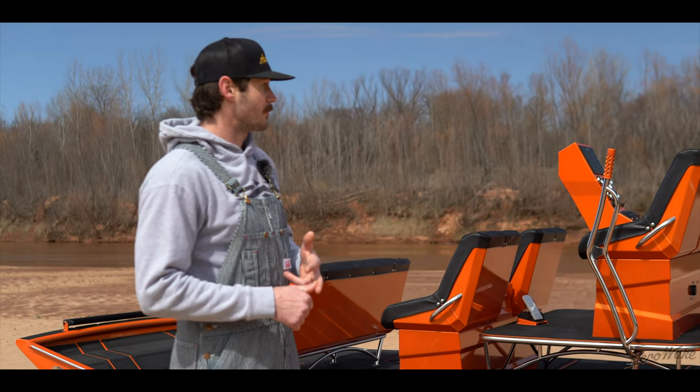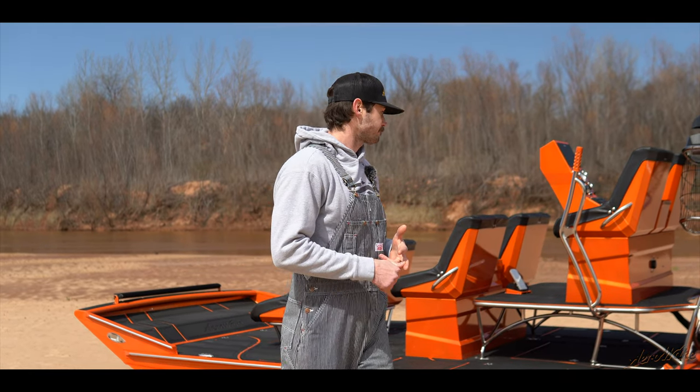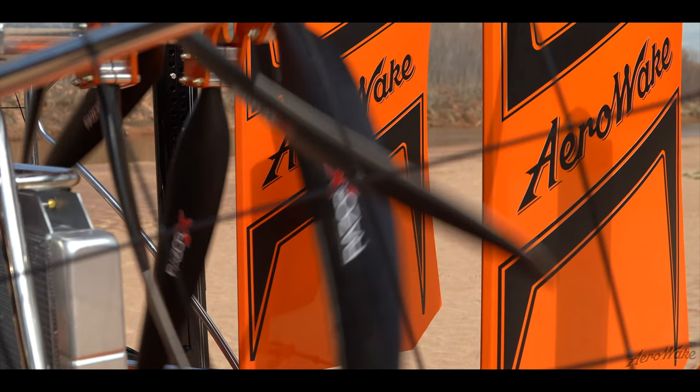We're running the full NMEA system on this boat, so engine management is key and we can see all of our parameters while we're driving. As far as the hull rigging and everything, rudders were custom-made in-house.